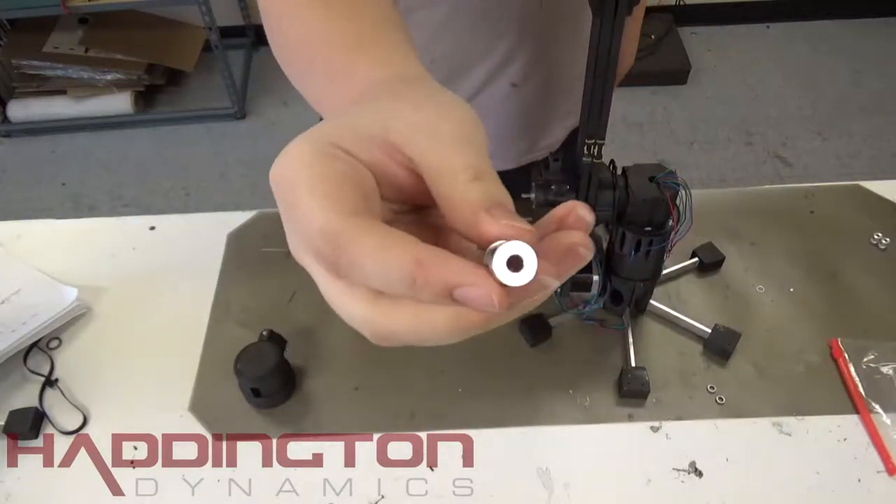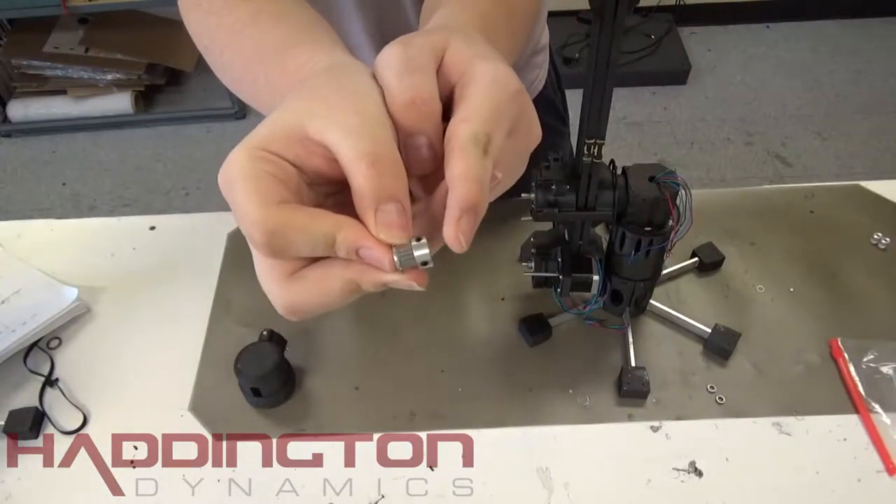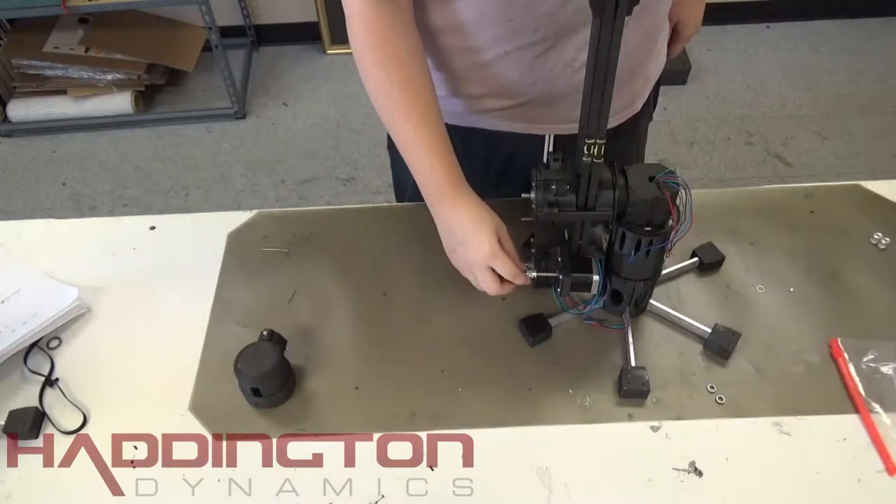In this video, we're going to be connecting the timing belts for Dexter. To start, you're going to put your small metal GT2 pulleys on your stepper motors. Place one on each stepper motor with the thick side facing the motor.